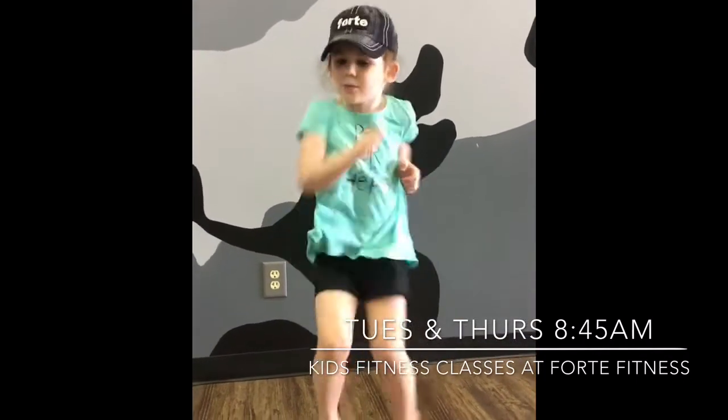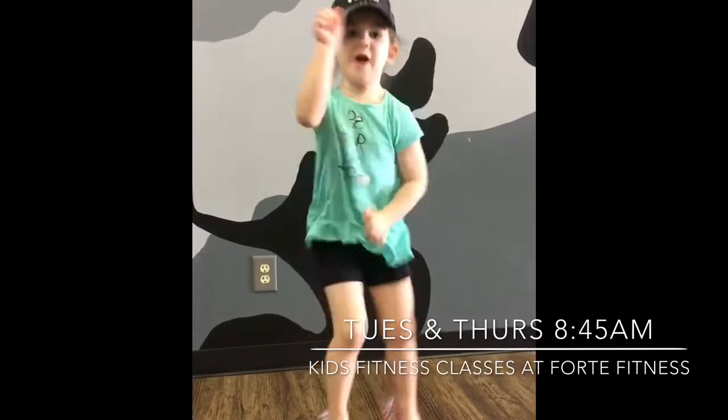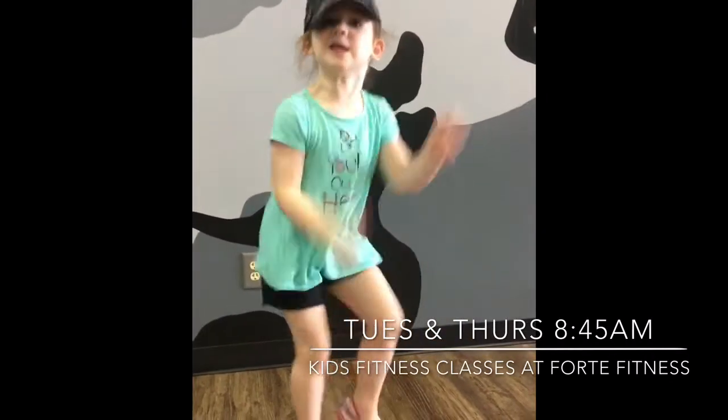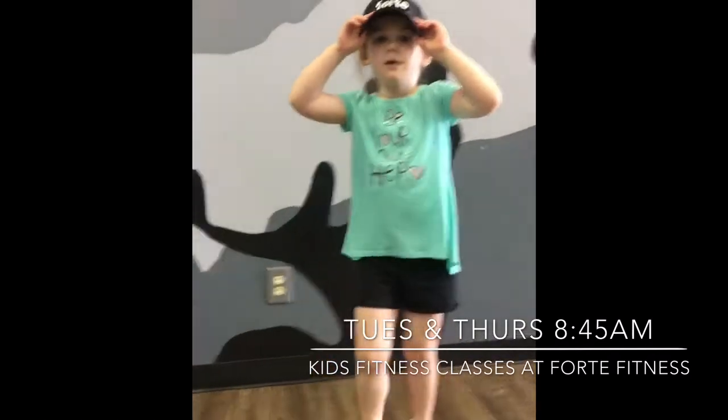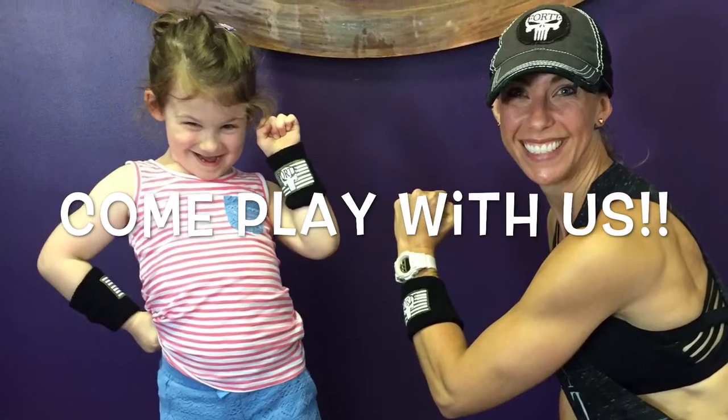We need to run and click it. I can run super fast. We need to run super fast this time. Awesome! High five! I think we're warm. Here we go.